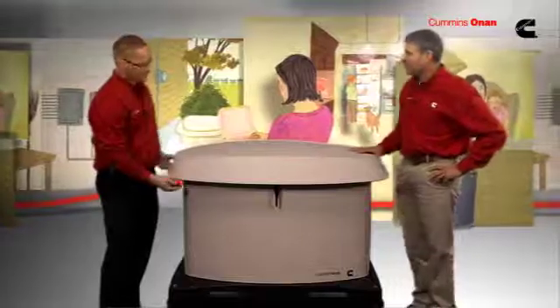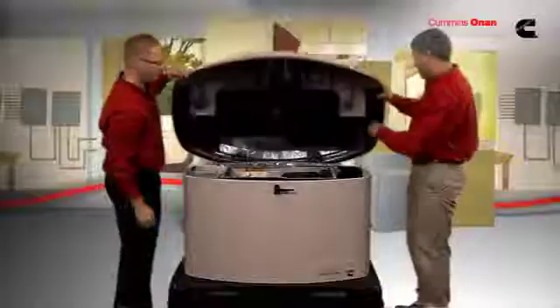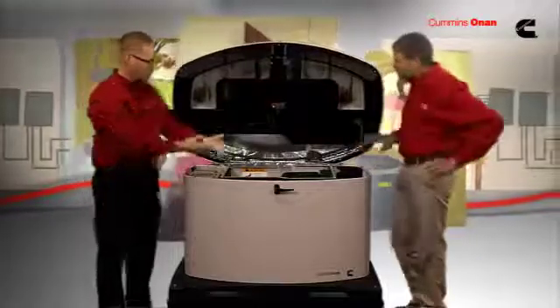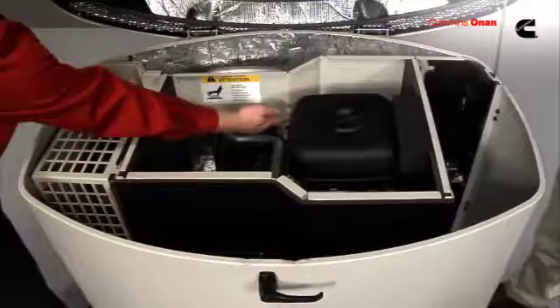Let's take a look inside. The way you do that, simply turn this latch, lift up the lid. Now you have access to the majority of the quick maintenance items: your air cleaner, your oil fill, and your dipstick.